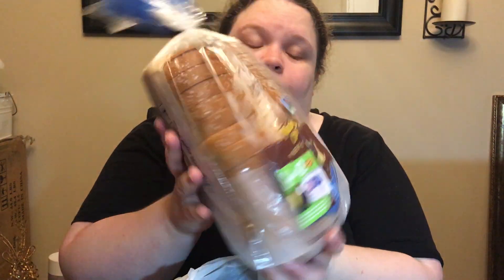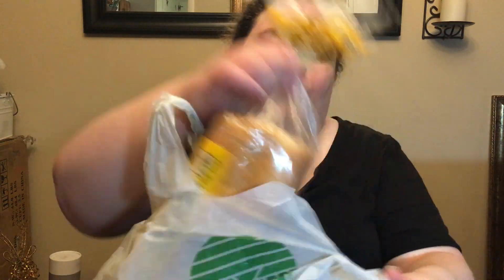Got the bird that we love. Also grabbed some Eglin's Best Eggs and Nature's Own Butter Bread.